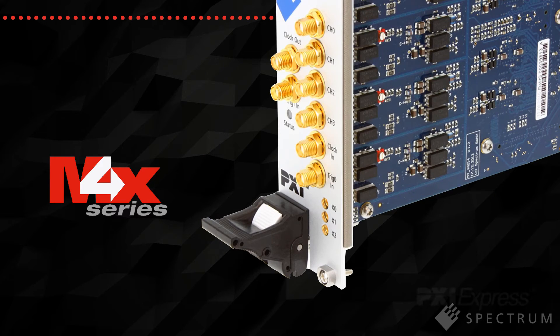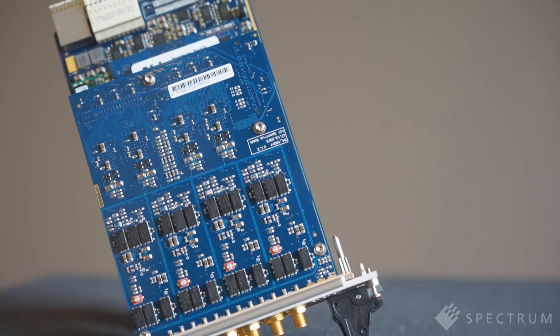Compared with PCI Express, PXIE systems come with superior mechanical design, better connectors, and a defined airflow for cooling.